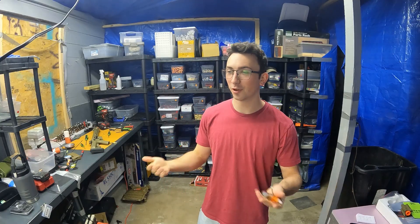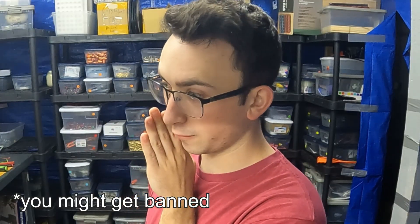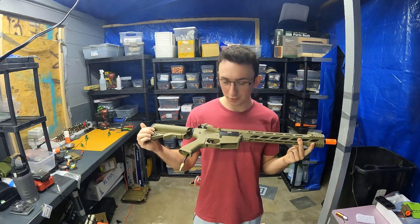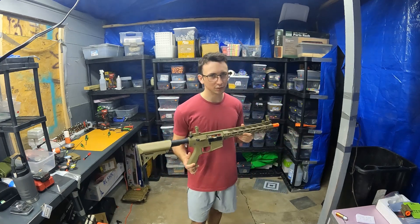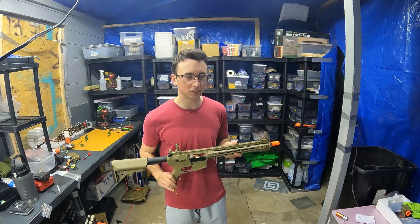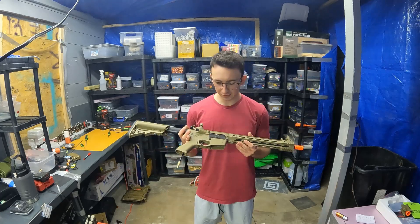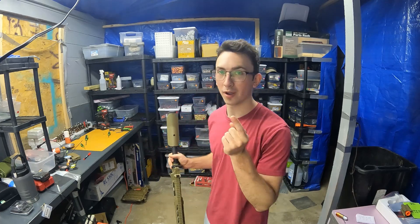Now on to the third cheapest option: buying just a body. You can buy it used from somebody at a field, in a Discord group, or Facebook airsoft groups. I'd recommend trying to shoot for around $100 or less to get a gun body with the gearbox and grip. And now the least cheap option, which is to buy a gun and rip all the guts out and install an HPA engine. It's not an unwise financial decision — it's just one of the more expensive options because you're buying something new just to change it.